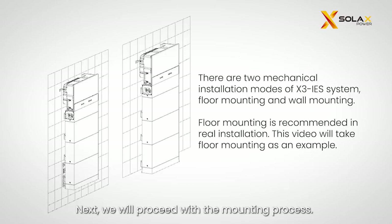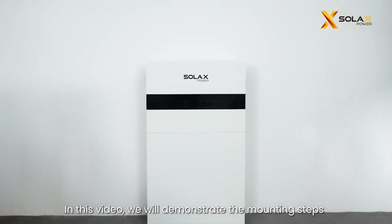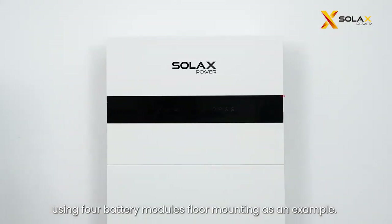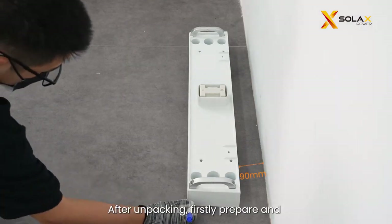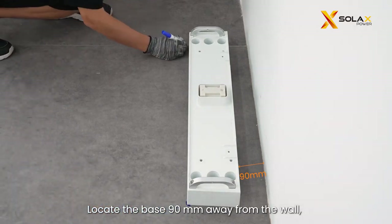Next, we will proceed with the mounting process. The X3 IES system supports two installation methods: floor mounting and wall mounting. It is recommended to install the IES system with floor mounting. In this video, we will demonstrate the mounting steps using four battery modules floor mounting as an example. After unpacking, firstly prepare and install the base and battery modules. Locate the base 90 millimeters away from the wall and mark the location of the base on both sides with a marker.